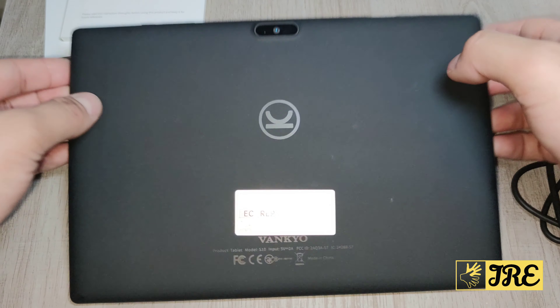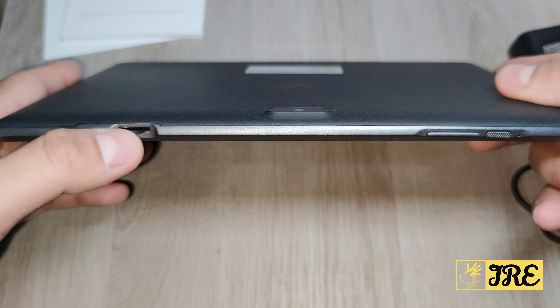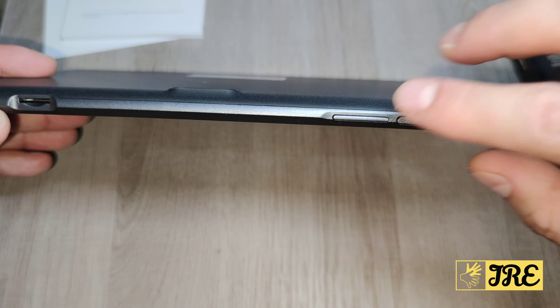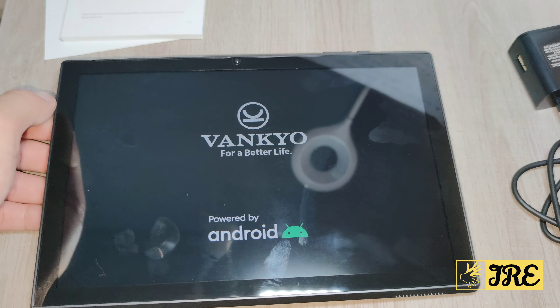It has a rear camera as you can see here, and at the top it has a micro SD memory card slot, a USB Type-C charging port, volume button, and power button. Let me switch it on so I can show you the rest of the features.